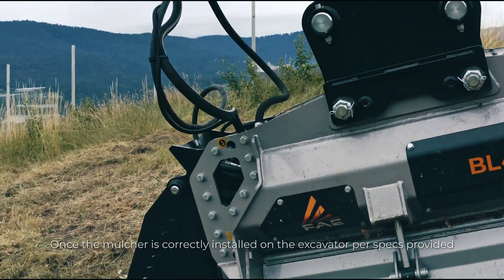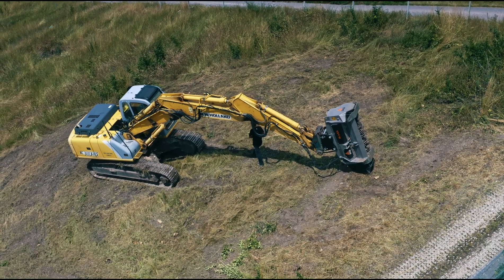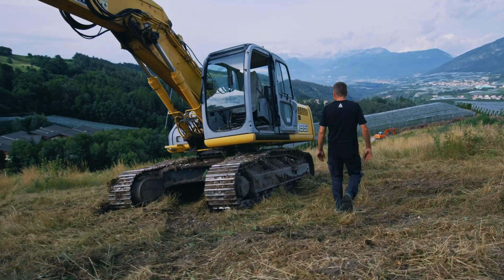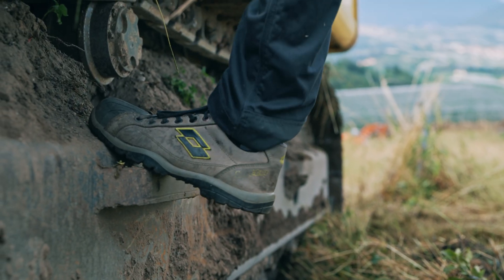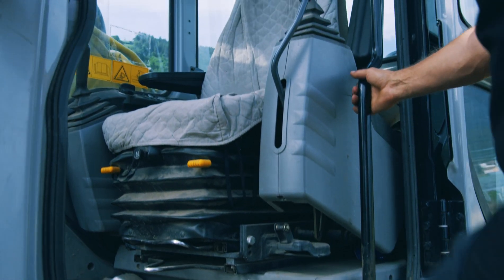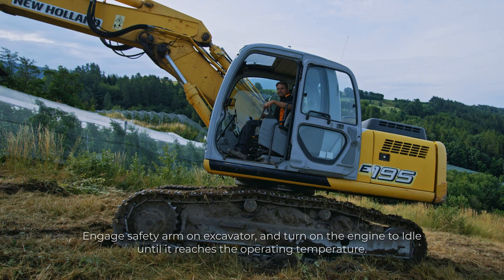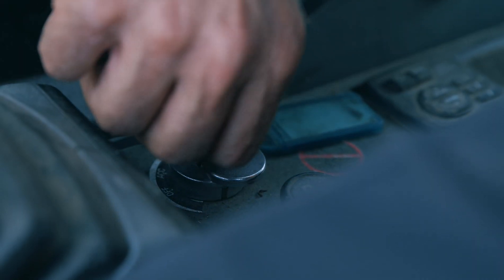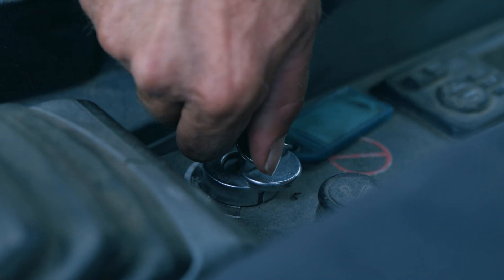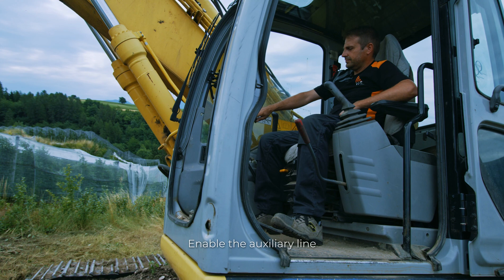Once the mulcher is correctly installed on the excavator, enter into the cab, fastening the cedar safety belt. Engage the safety arm on the excavator and turn the engine to idle until it reaches the operating temperature. Enable the auxiliary line.